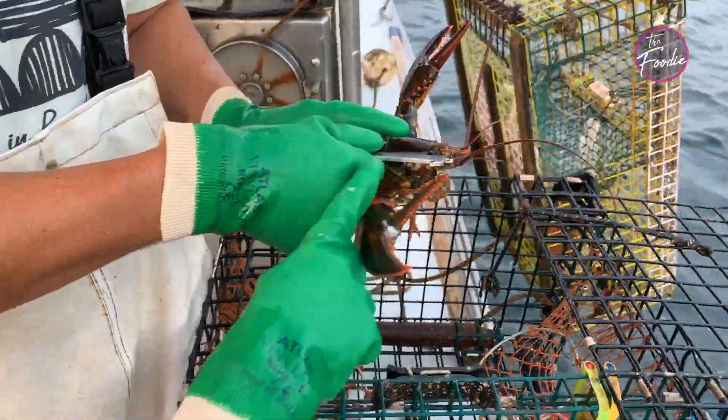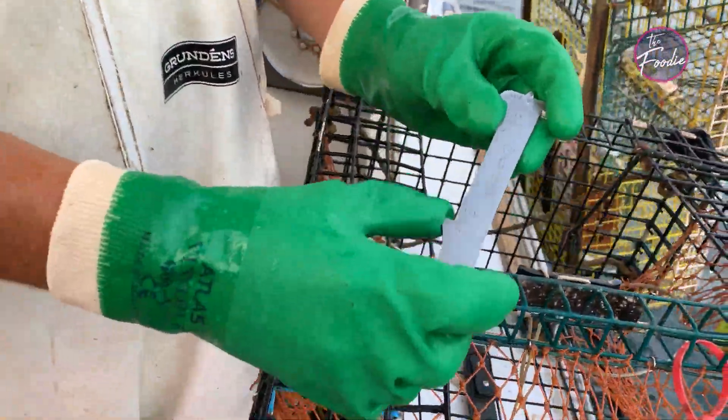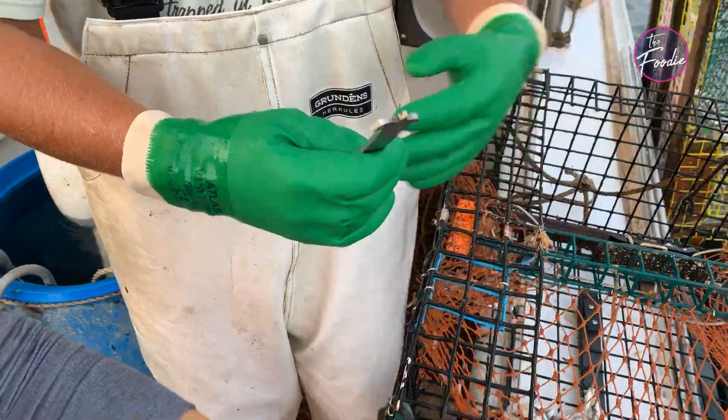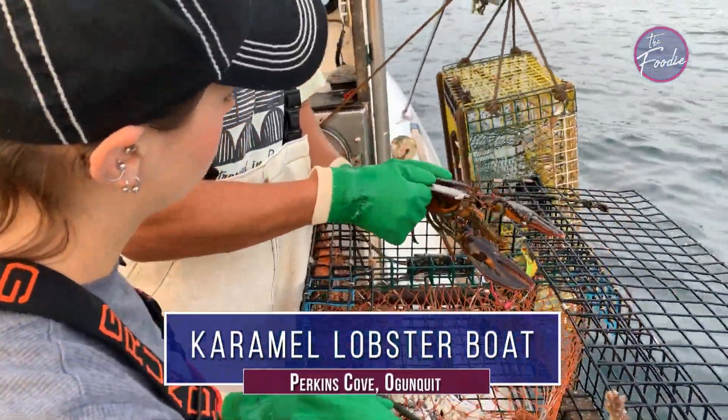So what is this tool called that you're using? This is a measure — the back of that socket is three and a quarter inches, and then a big one will be five inches. So it's got to be in between the eye socket and the back. Hopefully we can find a big one to show you.